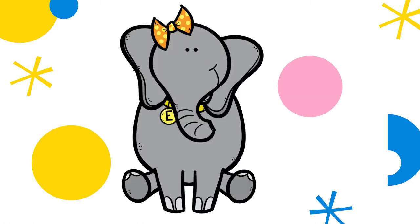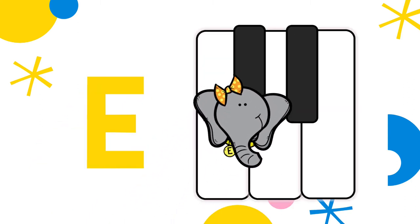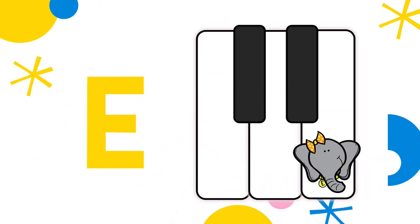Ellie Elephant, where's your favorite note? Right after the two black keys — E.